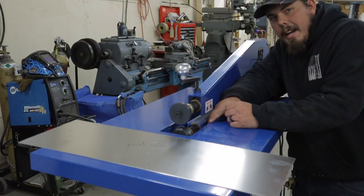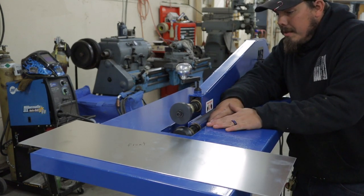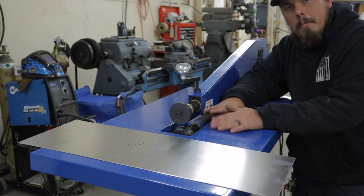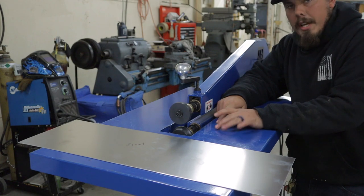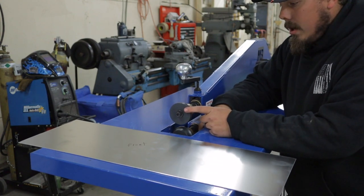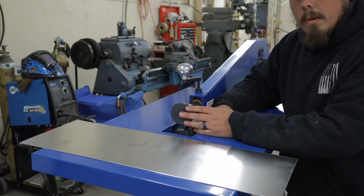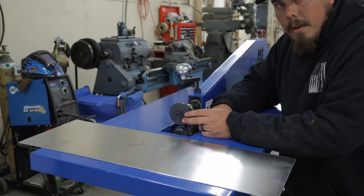Many of you probably recognize this bead roller from my previous bead-rolling video where I unboxed and reviewed it. Here we are on another project — I've done a couple projects with it already but didn't get those on film. We're using what we call a tank roll die, specifically for doing tanks or any application where you want to weld together nice rounded edges, similar to what I showed you with the fender well. Let's get to it.